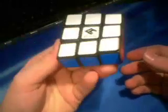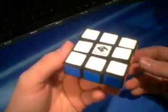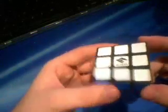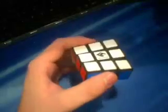So that is the floppy cube, the one by three by three puzzle. If you have any questions, feel free to comment — I'll be glad to answer. Thank you for watching, please rate and subscribe. See you later.